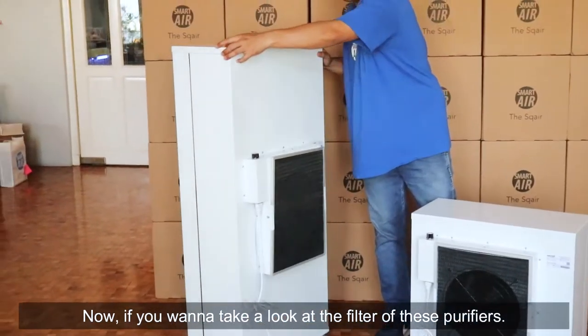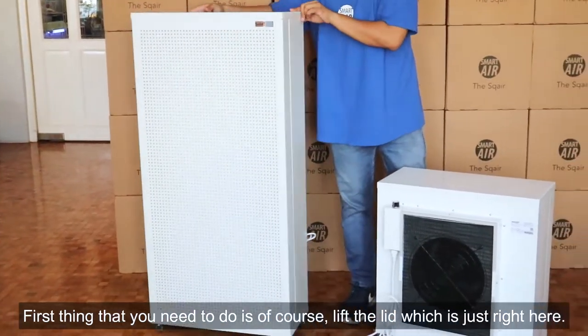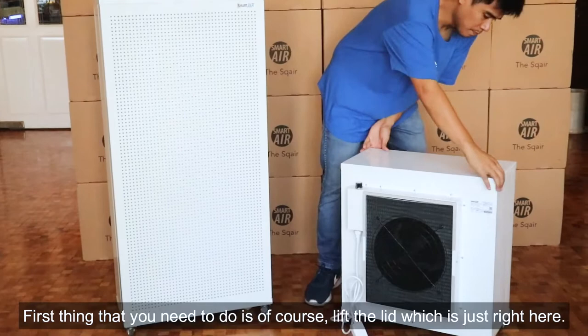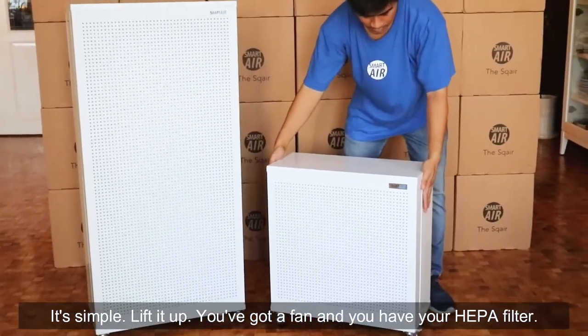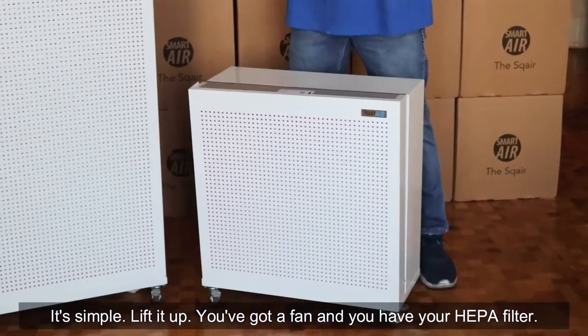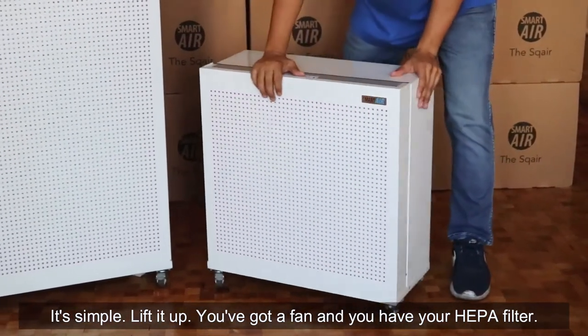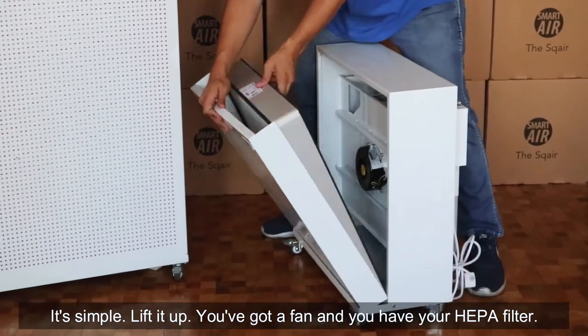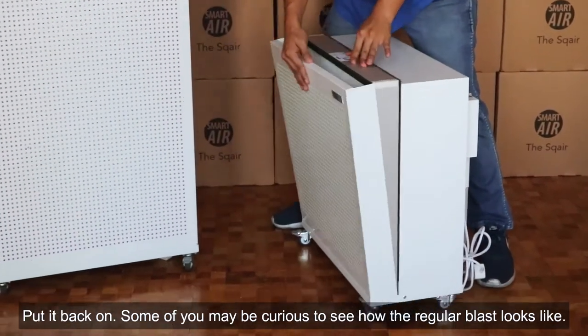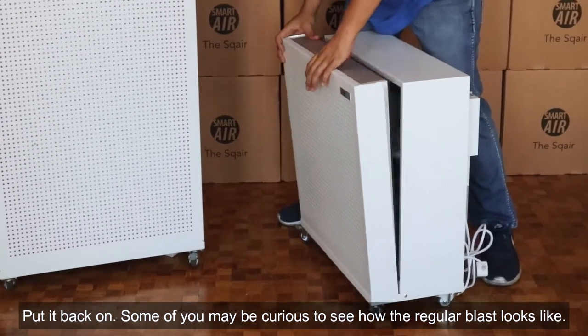Now, if you want to take a look at the filter of these purifiers, the first thing you need to do is lift the lid, which is just right here. It's simple — lift it up, and there you've got a fan and your HEPA filter. Put it back on and you should be good.